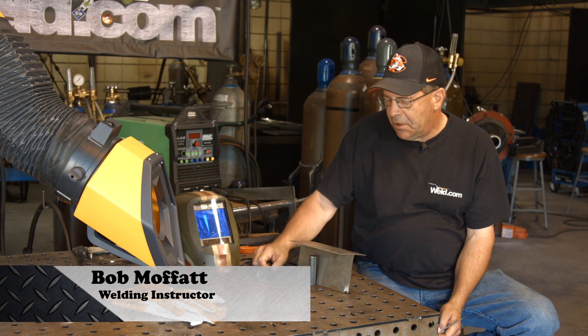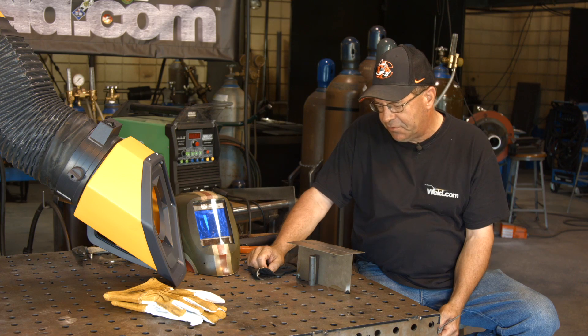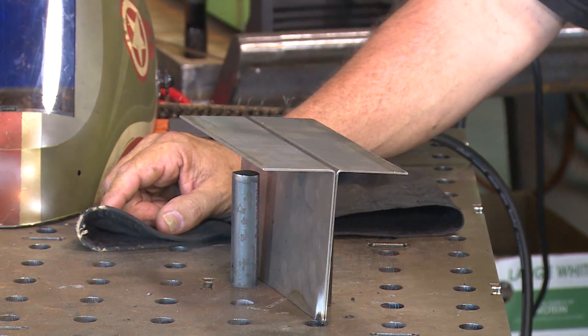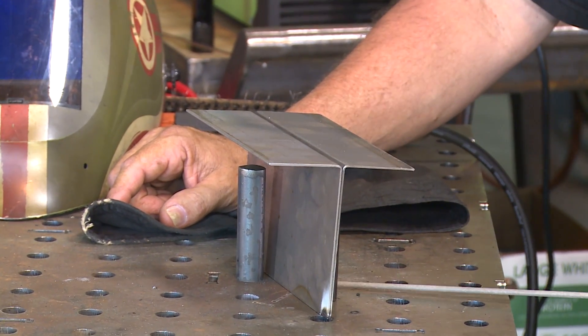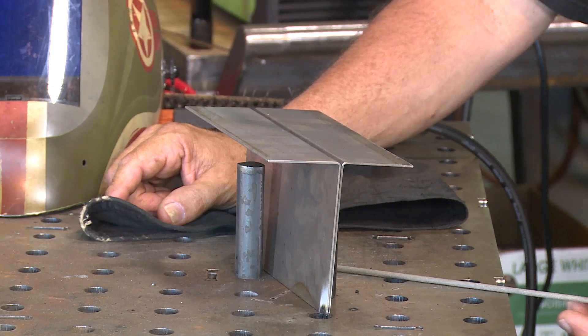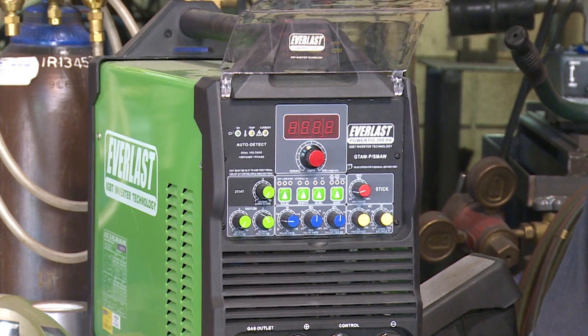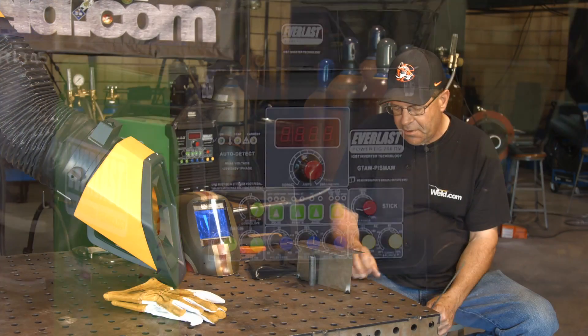Welcome to Weld.com. I've been doing a lot of thin stuff — we had a call out for doing some thin stainless stick. We did some tubing, and we did one of these with the 309-16, and it kind of dawned on me that we've got a machine back here, an Everlast 200 DV, that runs alternating current. So I want to run one of these stainless rods with alternating current.